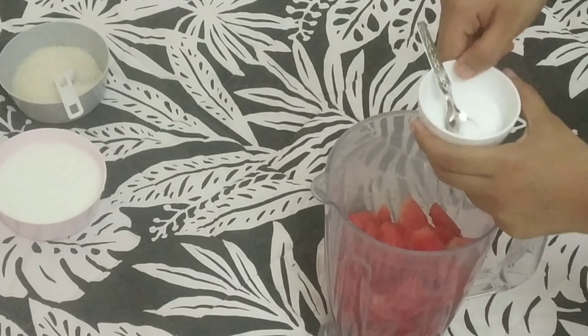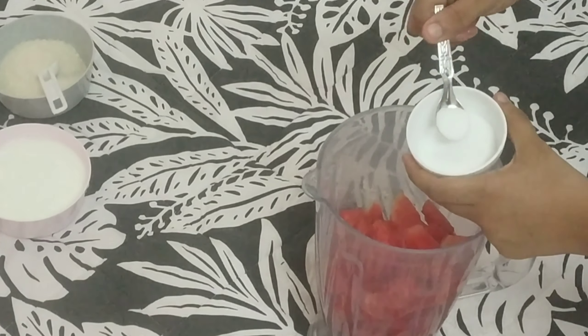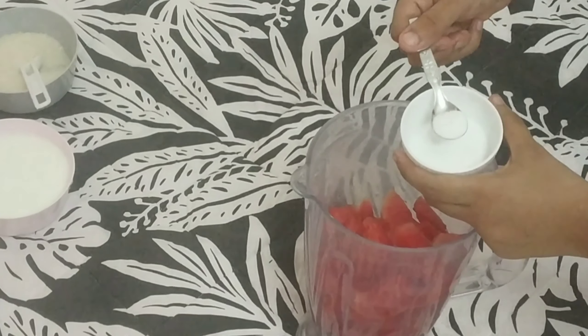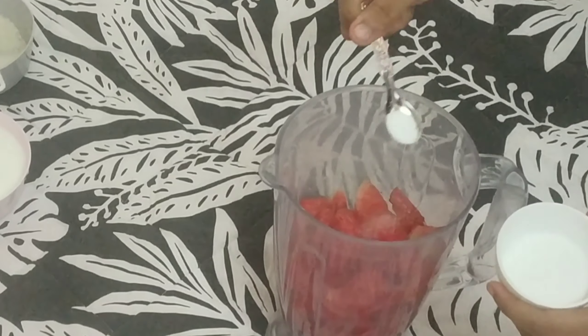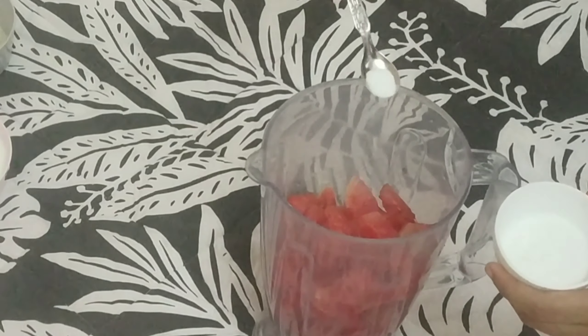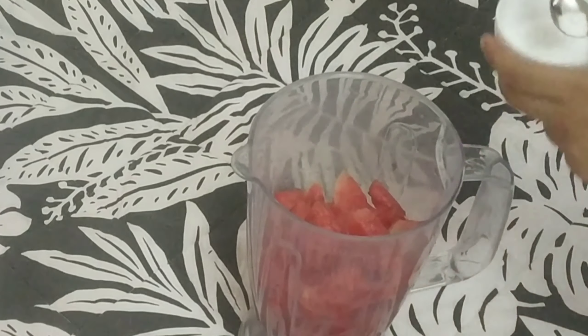Next is salt. We need to balance the salt — add it minimally, as per your taste. If you don't like too much salt, it depends on your preference. I will add not even one full spoon.